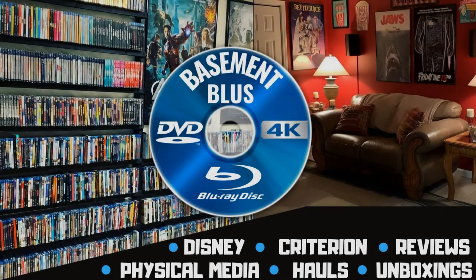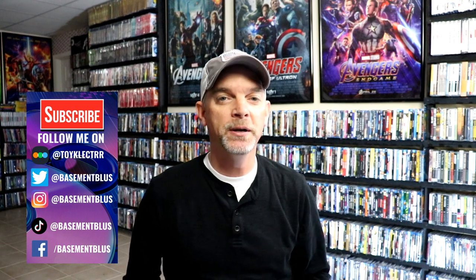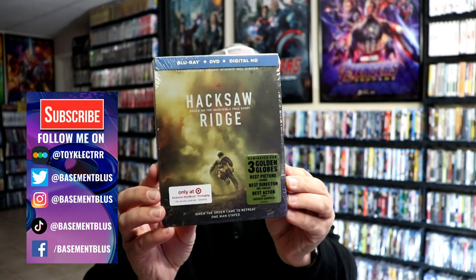Hey, Tony here. Today I want to do an unwrapping of the Target Exclusive Blu-ray Steelbook for Hacksaw Ridge. So stick around. I recently did an unwrapping of the Hacksaw Ridge 4K Steelbook, so today I wanted to take time to show you the Blu-ray Steelbook that was the Target Exclusive.